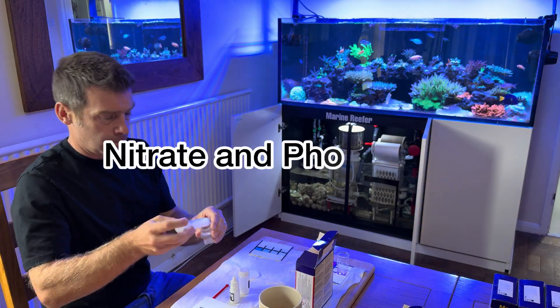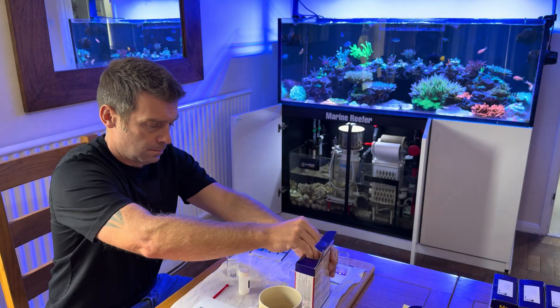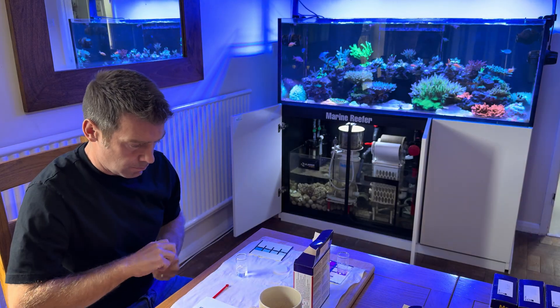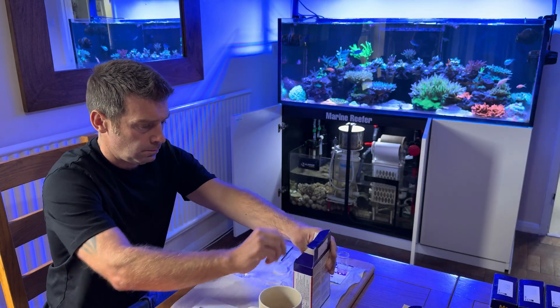This is me testing my phosphates now. My phosphates and nitrates have always been really high in this tank. I believe it's because I've got no sand and the rock structure that I used is not very porous at all, so it doesn't give you a lot of surface area for filtration. These tests have been verified on an ICP as well.